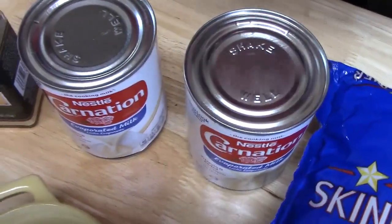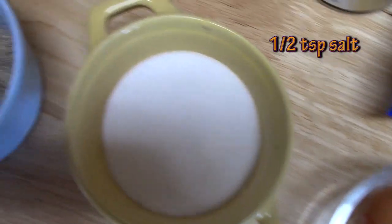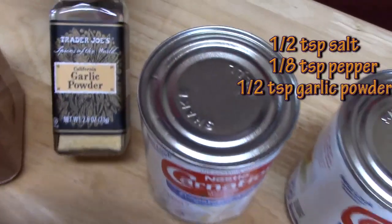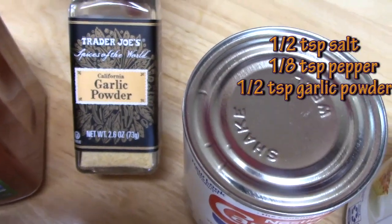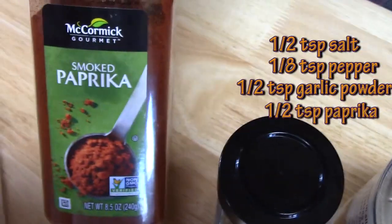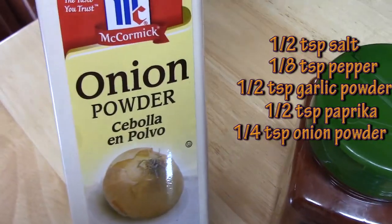For our seasonings, I've got salt — about a half a teaspoon — pepper, about an eighth of a teaspoon, some garlic powder, probably about half a teaspoon, some paprika, about half a teaspoon, and then some onion powder, probably a quarter of a teaspoon.